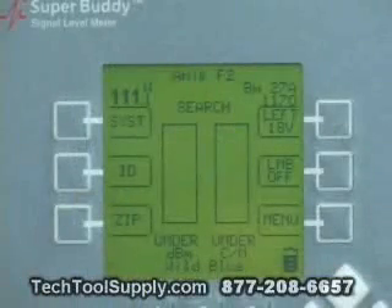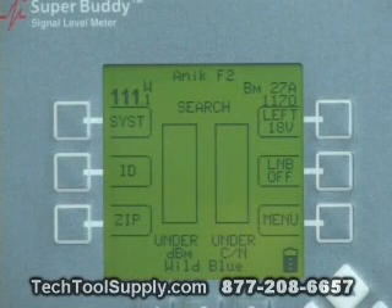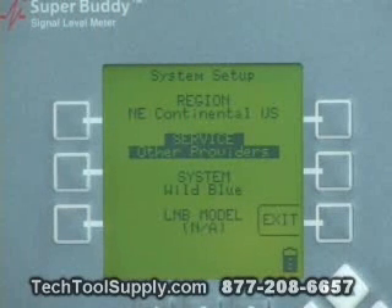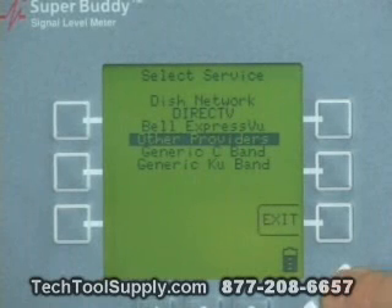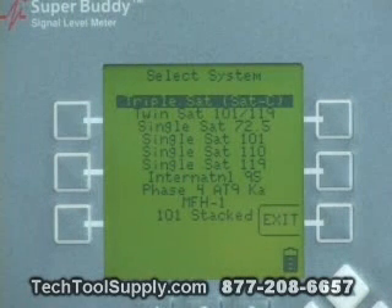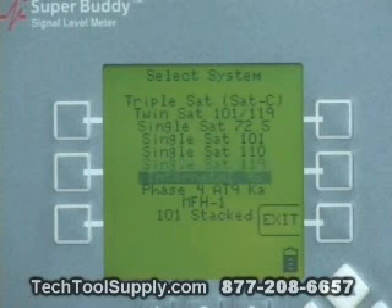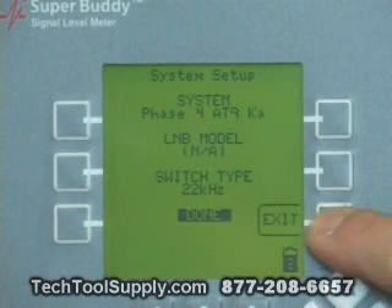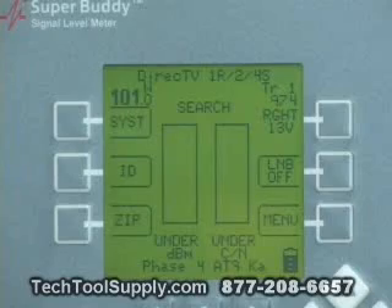The proper meter setup for the DirecTV Phase 4 89KAKU install is as follows. We'll push the system soft key in the upper left corner. To select the service, we press enter. We'll arrow up to the DirecTV setting and press enter. Under the select system screen, we see all the different settings available for DirecTV, and we're going to down arrow to the Phase 4 89KAKU setting and then press enter. To get to our normal run screen, we can push exit or enter again, and once we do that we can begin our DirecTV install.